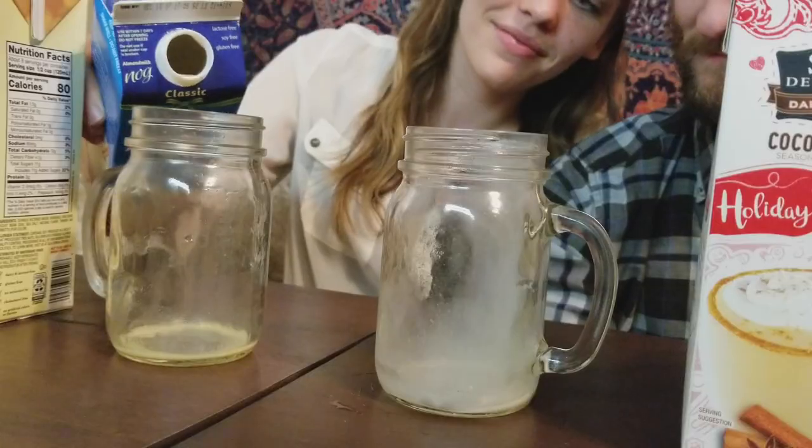My number one: Almond Breeze Almond Milk Nog. Look at this consistency — it sticks to the side of the glass. It doesn't taste like coconut afterwards. The good news is, since this is your number two, we can agree on buying this one in the future. But there's just no seasoning in it — it doesn't taste like eggnog. At least that starts.